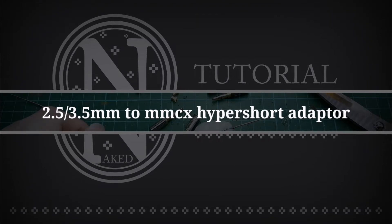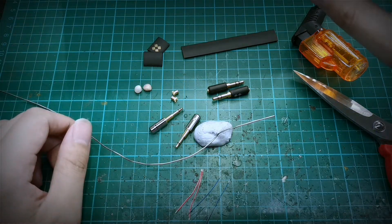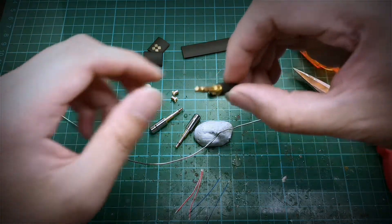Hey guys, welcome back to another episode of Naked Audio Tutorial. This is Yong from SG Audio Hive. Today we will be going through how to build your own HyperShot adapter.